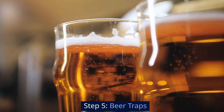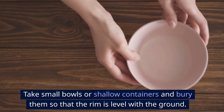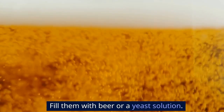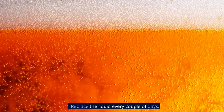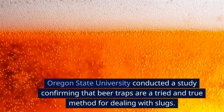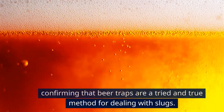Step 5: Beer traps. Take small bowls or shallow containers and bury them so that the rim is level with the ground. Fill them with beer or a yeast solution — slugs are attracted to the smell and will fall into the bowl, where they drown. Replace the liquid every couple of days. Oregon State University conducted a study confirming that beer traps are a tried and true method for dealing with slugs.